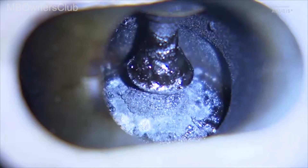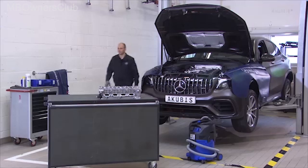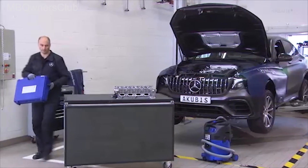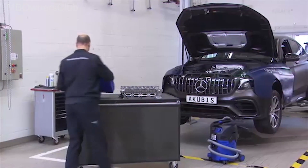Deposits can form on valves and inlet ducts. These can be cleaned with the Tune-Up Valve Clean Granular System 13400DC. Use the Tune-Up cleaning case for this task.